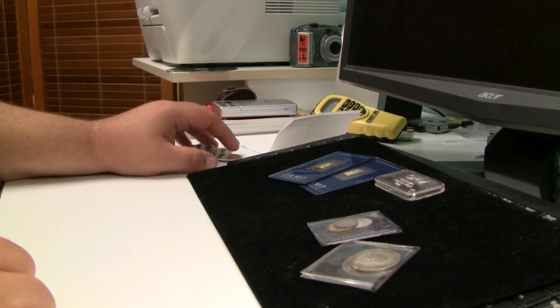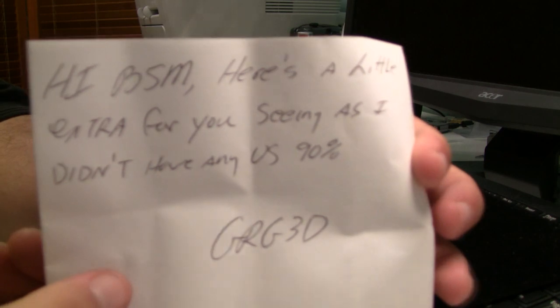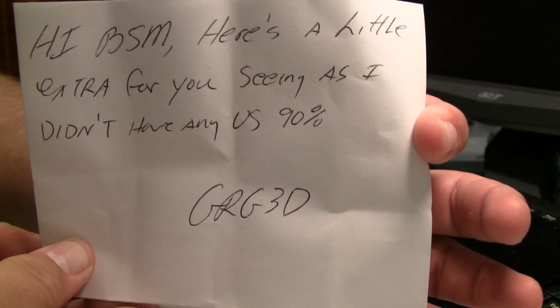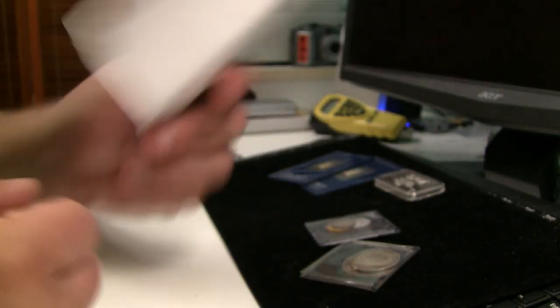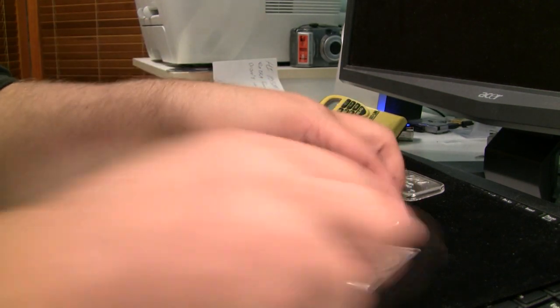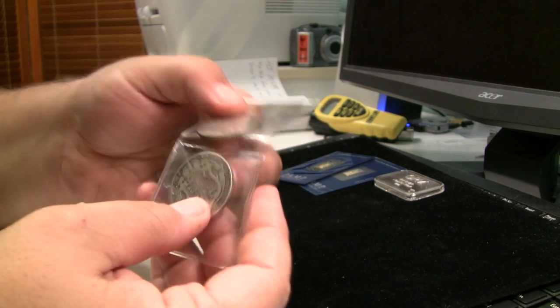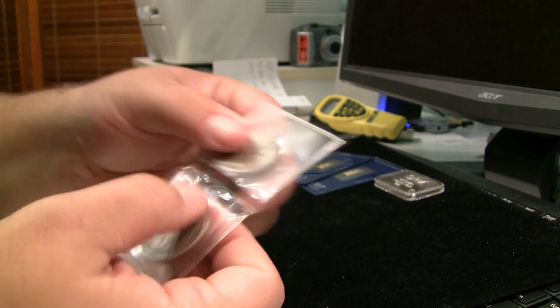And then, something I was not expecting. The note says: 'Hey BSM, here's a little extra for using — I didn't have any 90% U.S.' Signed, GRG3D. So I was not expecting this. I have to smile. Look at that — totally unexpected. He gave me some foreign silver coins, not at all part of the arrangement. Just him being generous. So thank you so much, GRG3D.